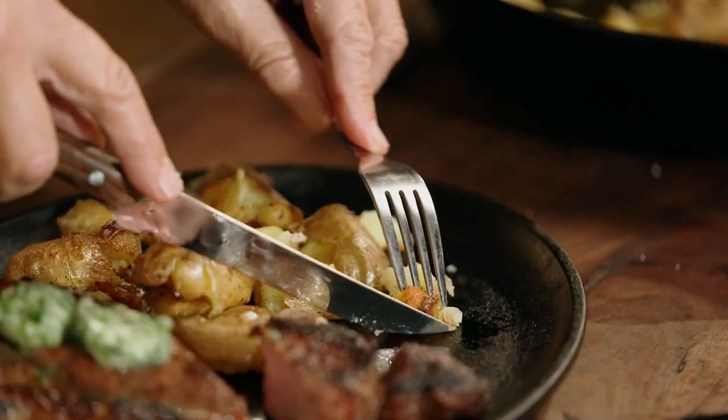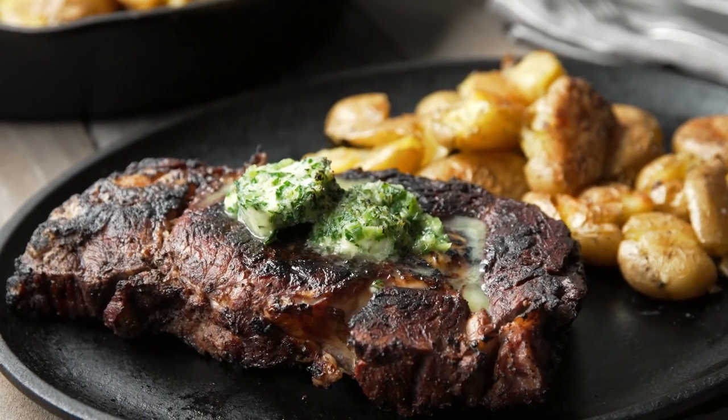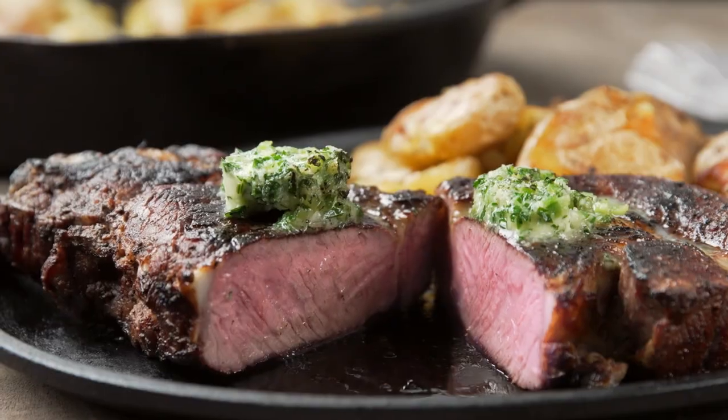Now, your potatoes. They, too, are crusty on the outside, soft, creamy, and buttery on the inside. That's a potato. So there you have it: grilled ribeye with jalapeño horseradish butter and smashed potatoes. Because sometimes, to cook the perfect steak, you have to smoke it as well as grill it.